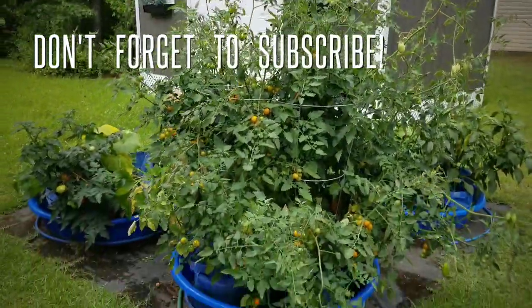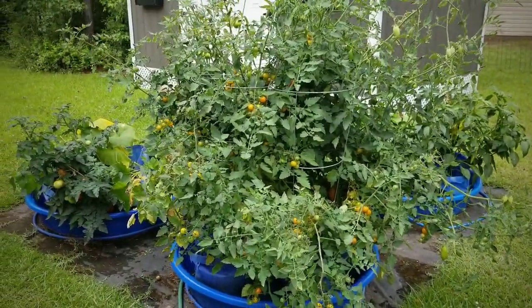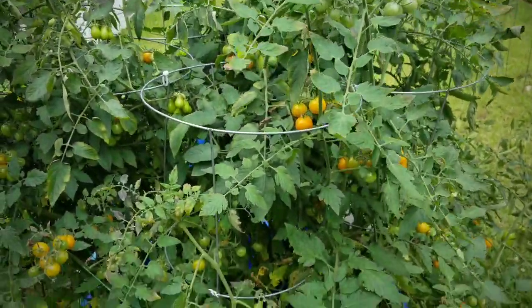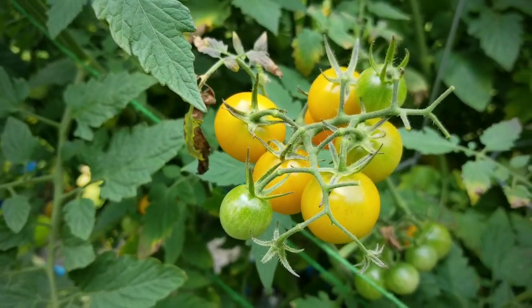Thank you so much for tuning in and following my gardening journey today. Let me know in the comments if you have any questions or just stop by and say hello. Don't forget to subscribe and hit that notification bell so you don't miss the next update in this series. As always, take care, stay safe, and I will see you all next time.